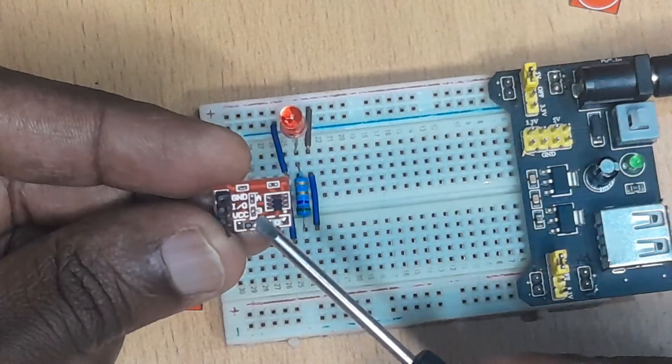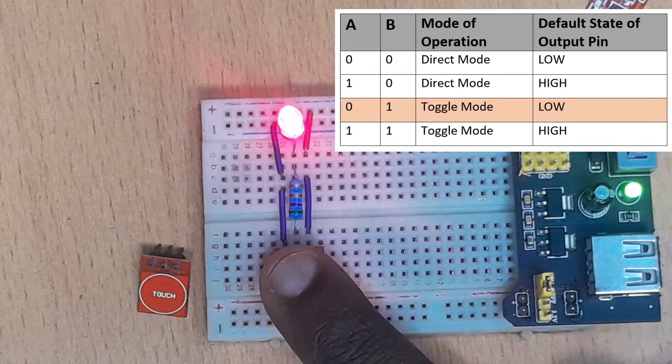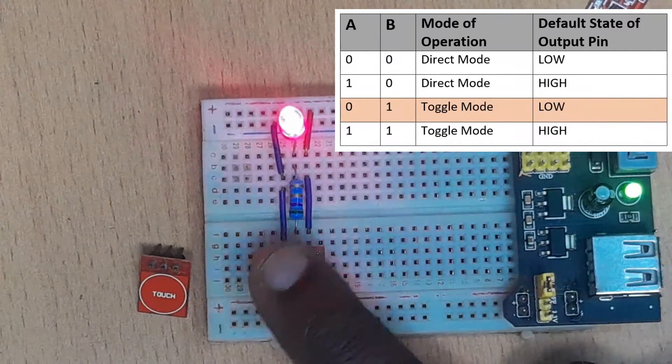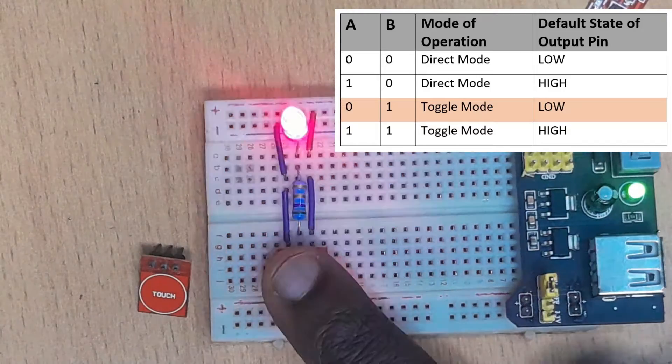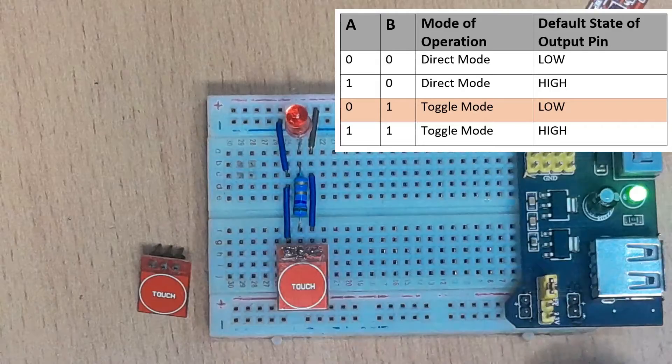This one: A is open, B is closed. You see that the output is low because the LED is not turning on. When you touch, it turns on. You remove your finger, it remains high until you touch again. This is toggle mode and the initial value of the output is low.